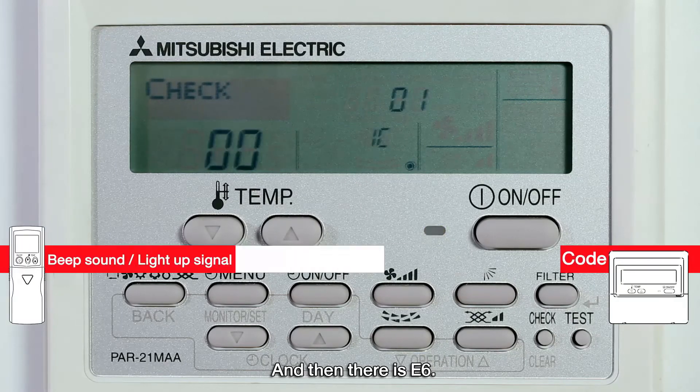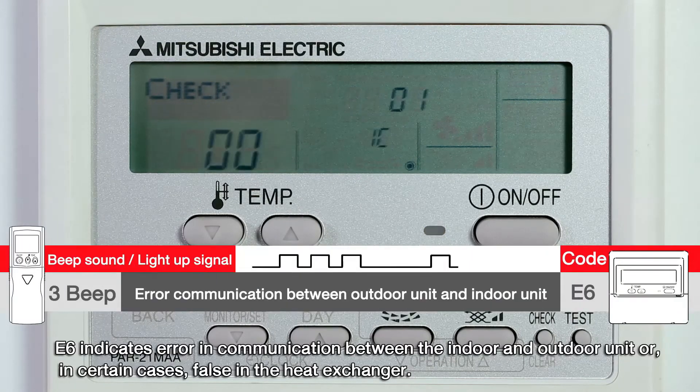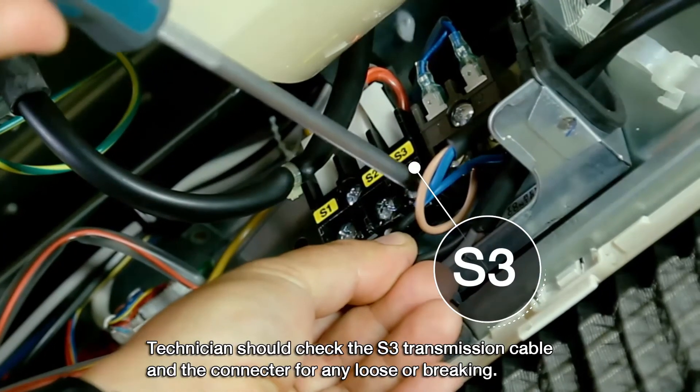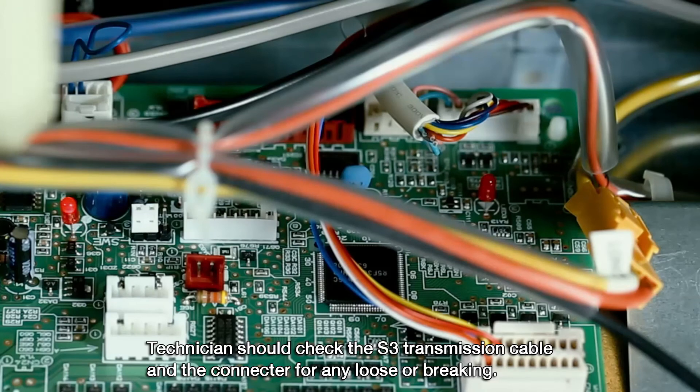E6 indicates an error in communication between the indoor and the outdoor unit, or in certain cases, a fault in the heat exchanger. The technician should check the S3 transmission cable and its connector for any loose connections or breakage.